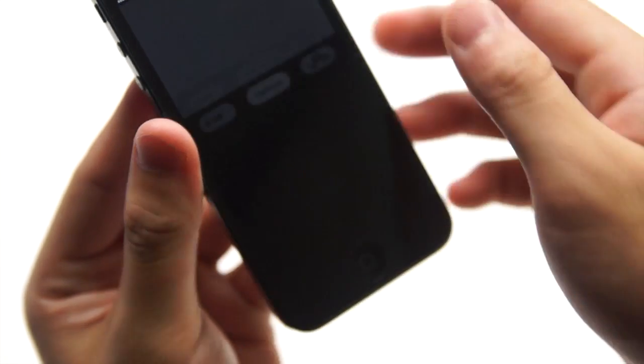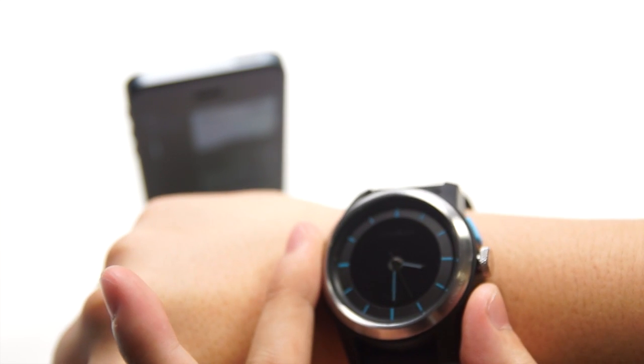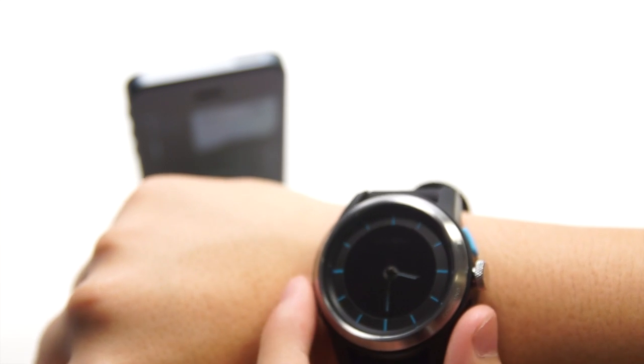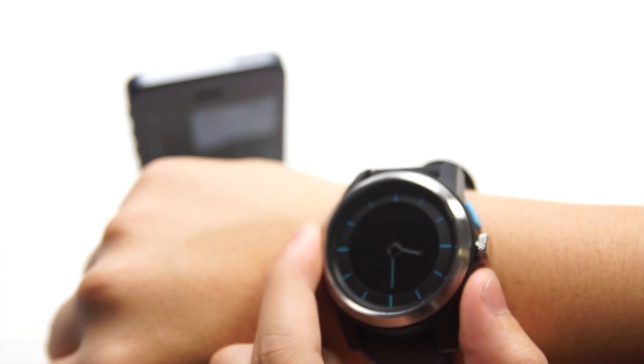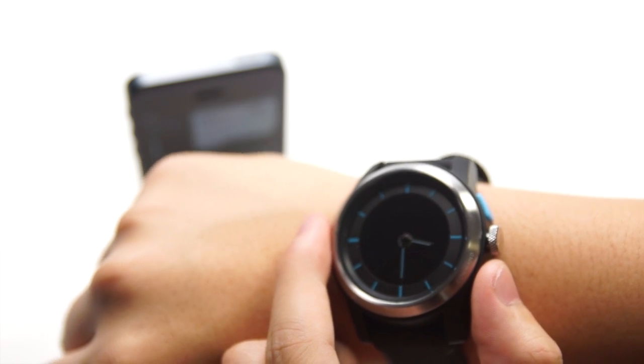The next feature is a very cool one. Launch the Cuckoo app and press the camera icon. This allows you to trigger the camera using the command button on your watch — just press the button once and it will take a picture. There is a tiny delay, but that's good because for a self-portrait you can press the button and have enough time to put your hand down before the phone takes the picture.